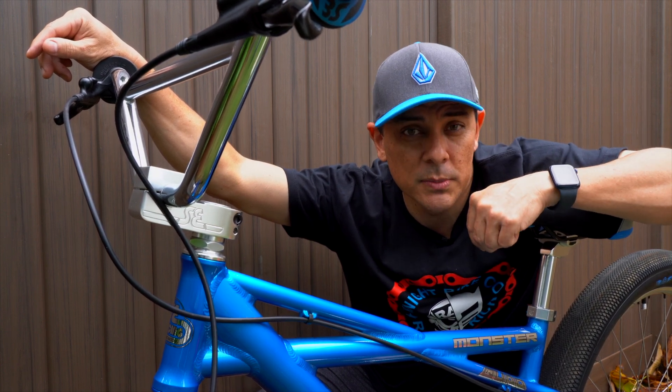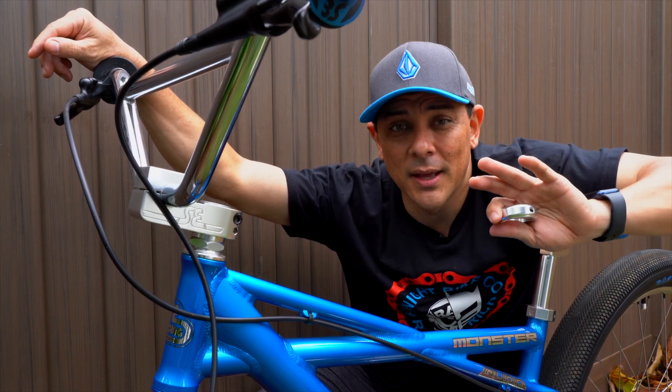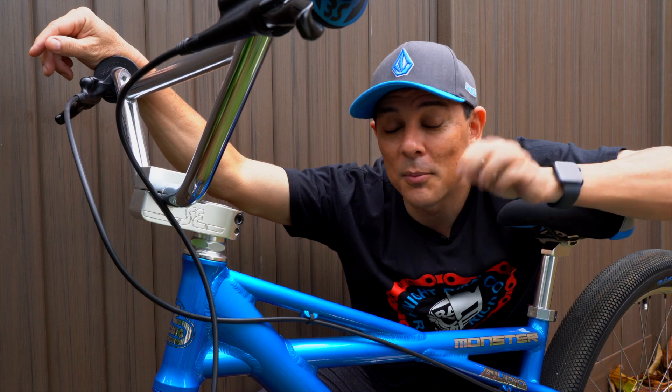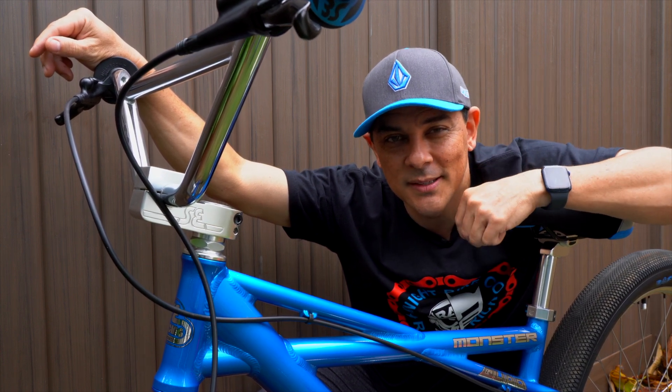If that interests you, check out the Night Bike Company — the link is in the description below. I don't get anything from this, I'm just a fan. But Night Bike Company, if you guys are watching and you want to send me some stuff to put on this channel, I'm all for it. Until next time, take care of one another, be kind, and aloha.